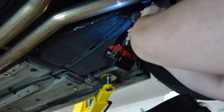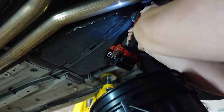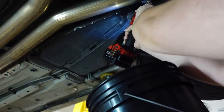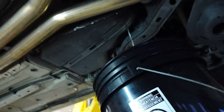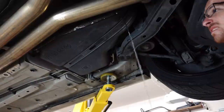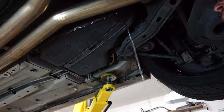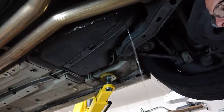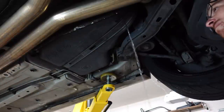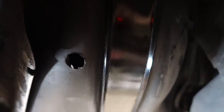Drilling begins — there's a reaction as fuel comes out. That's not bad! Look at that — there's the fuel. We've now drilled a nice big hole into the gas tank for the DSX auxiliary pump.